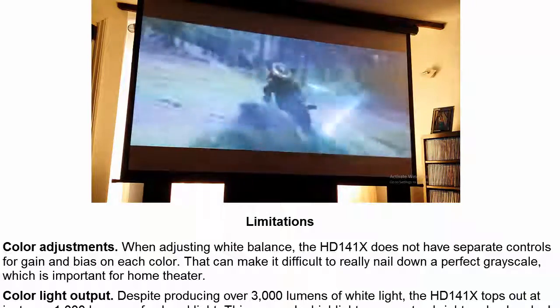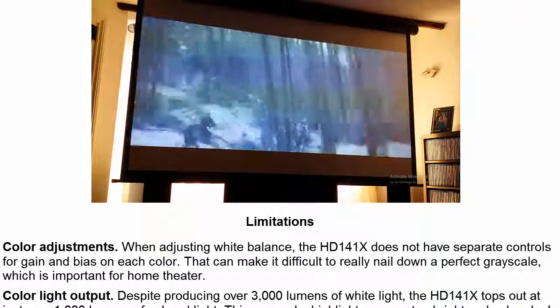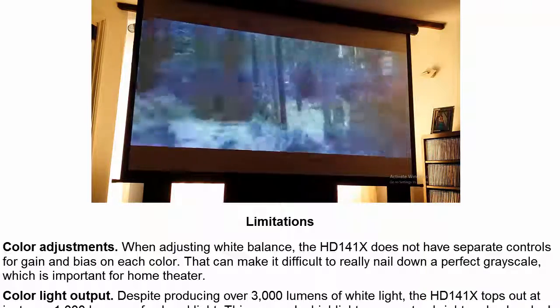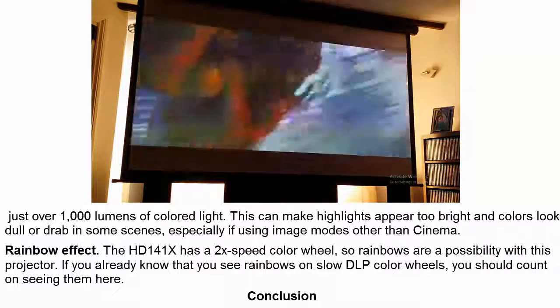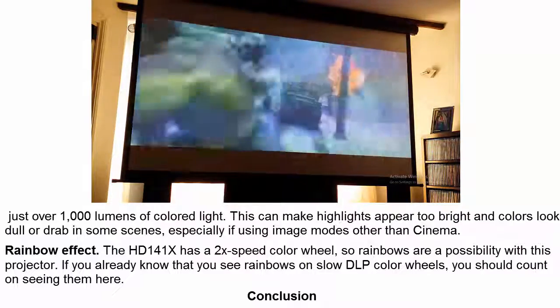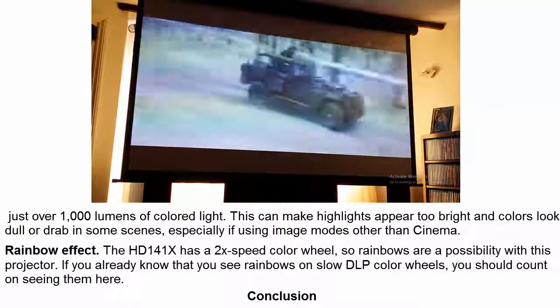Color Light Output: Despite producing over 3000 lumens of white light, the HD141X tops out at just over 1000 lumens of colored light. This can make highlights appear too bright and colors look dull or drab in some scenes, especially if using image modes other than cinema.